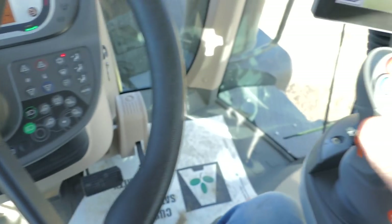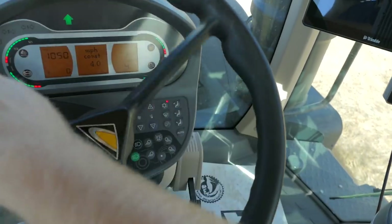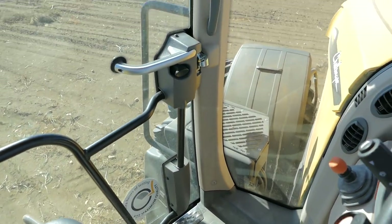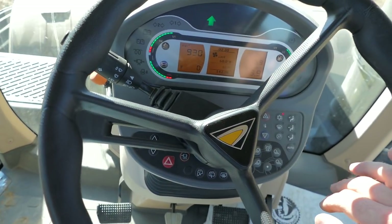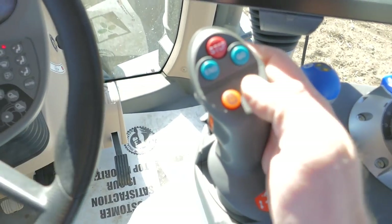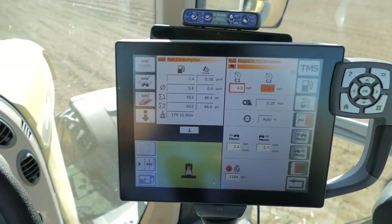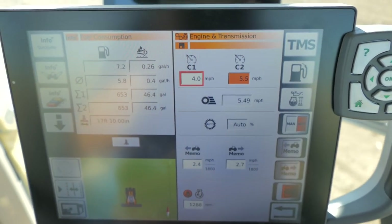At the end of the pass you just double click and it'll turn down to 4 miles an hour — turn around, do whatever you need. Then you double click again, back up to 5.5. To disable it you just click it to the right — it enables it. Click it again, it shuts off.